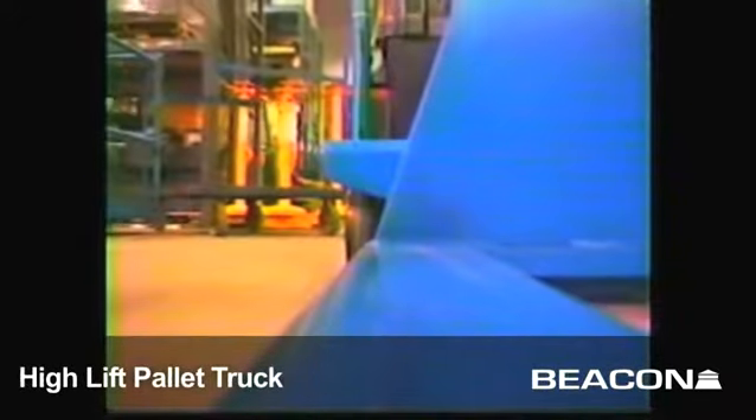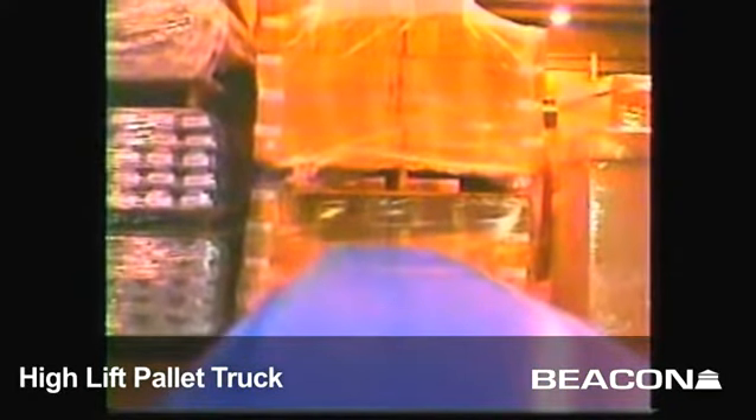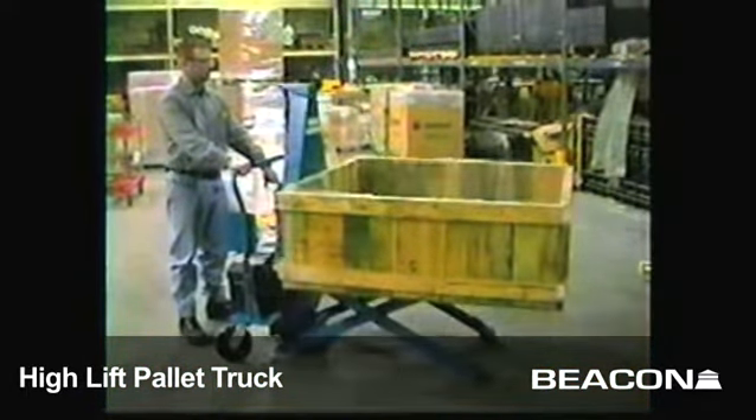Each fork is six-and-a-half inches wide with a usable fork length of 48 inches. The raised height is 31 inches with a lowered height of three-and-a-half inches. The high-rise lift truck has a 2,500-pound capacity.